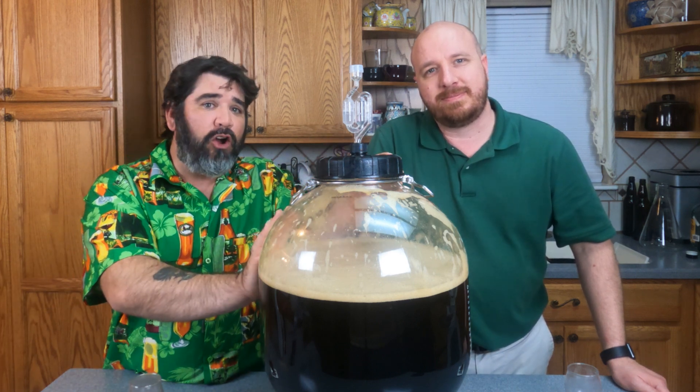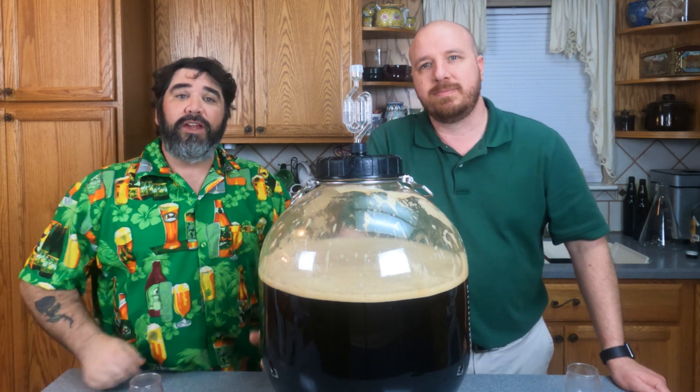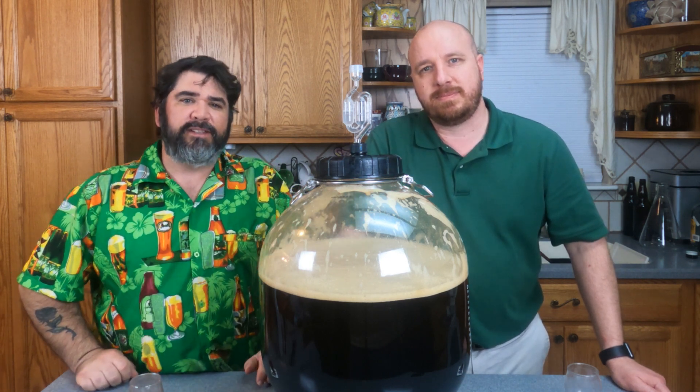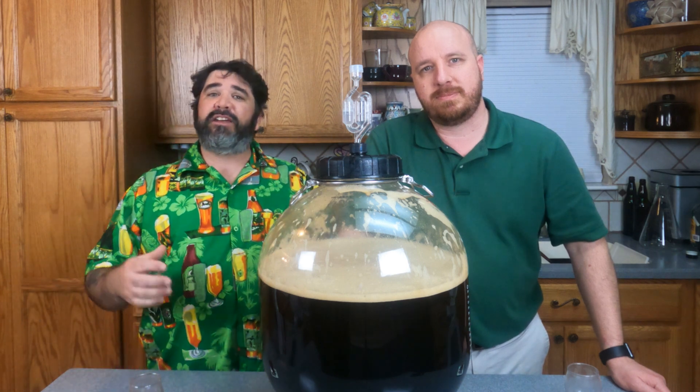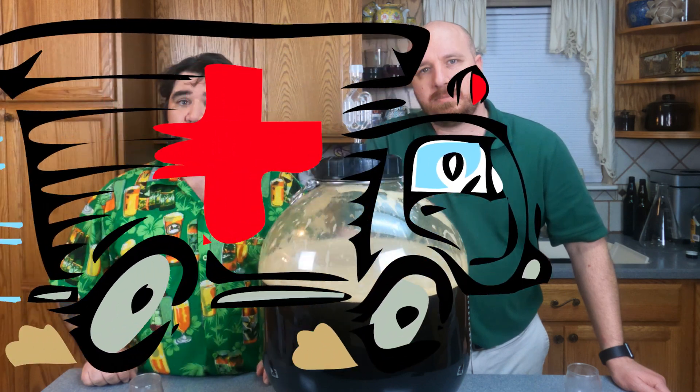If you pick up your glass carboy to mix the ingredients and you drop it, not only could you risk a very big mess, the shattering glass can create very sharp projectiles that might land you in the emergency room.